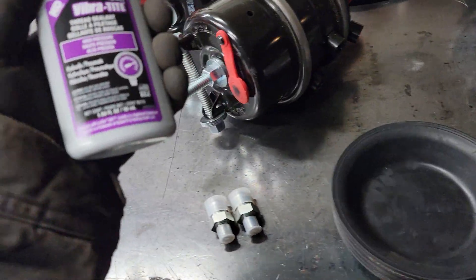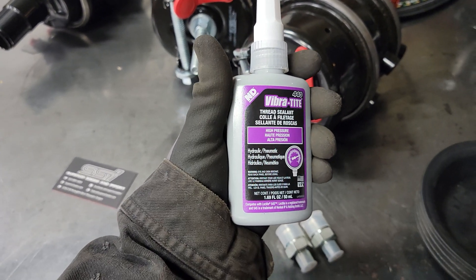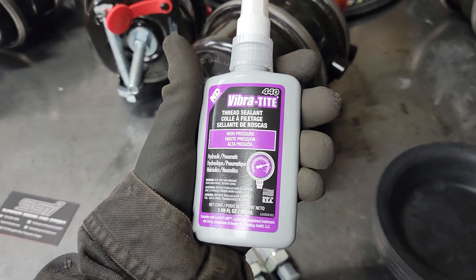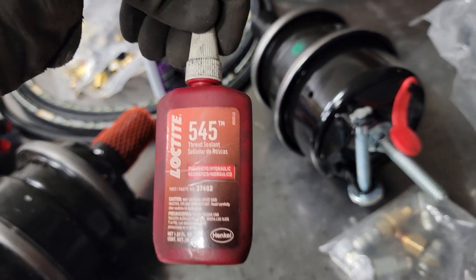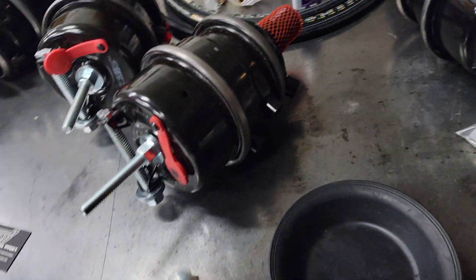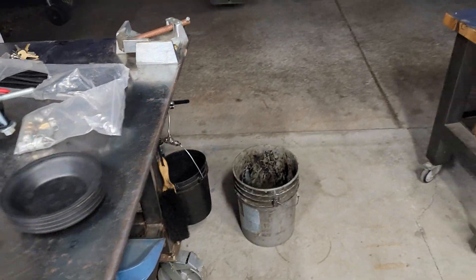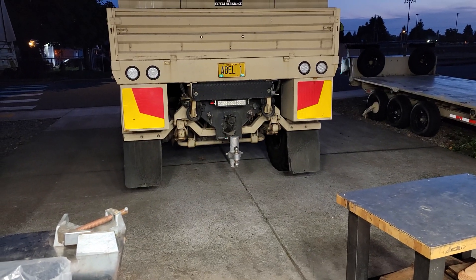If you want something for the threads on all of these fittings, you can either go with this - I will leave a link in the description - or this, which is just something Rick had left over that I'm using up. I'm not going to do any time lapse but I'll just keep you updated like I did in the last video. Let's get started.